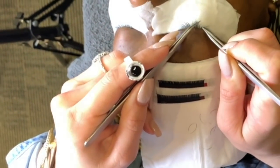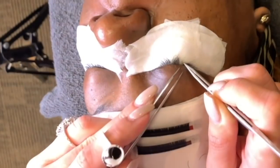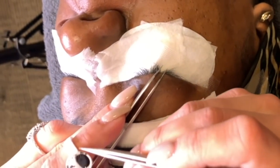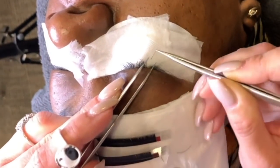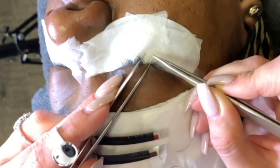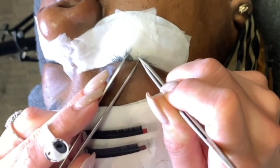If somebody has really curly eyelashes or eyelashes going in different directions — for example, this one is kind of going to the right — when I go to glue the eyelash, I'm gonna dip it in the glue, and instead of trying to glue it all the way on top, I'm gonna glue it to the side. My goal is for the base to be attached, compared to the tip.